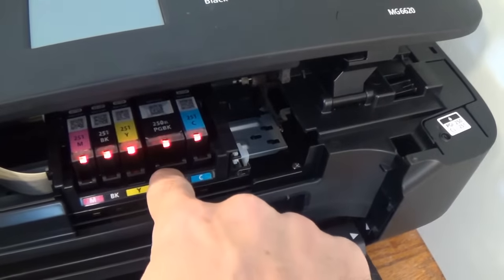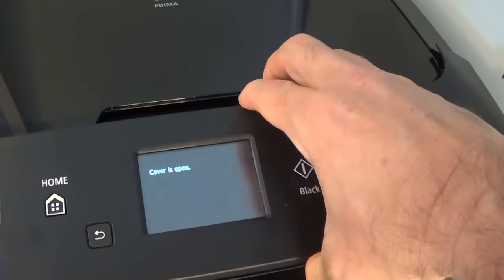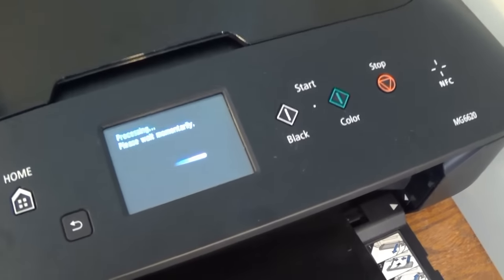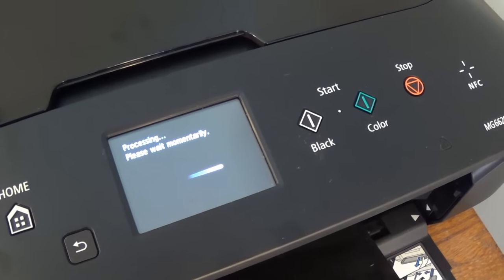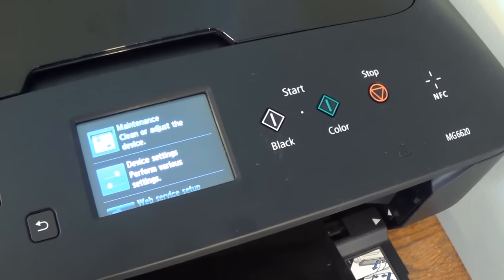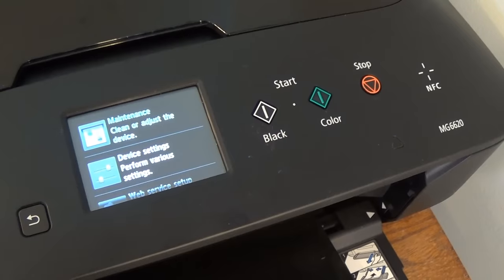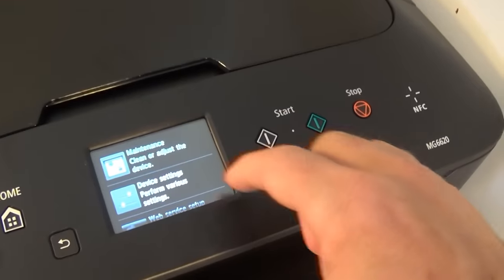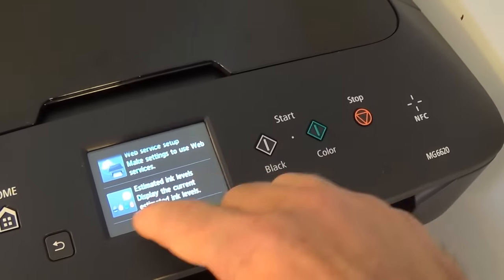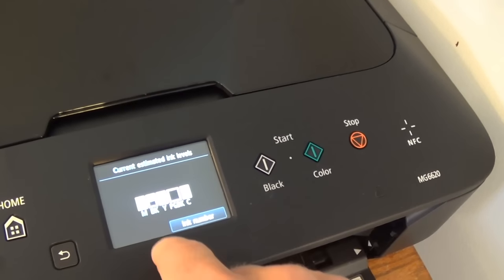Push in and the light should come on again — there it is, displaying as full. Move that aside and then shut the cover. It should go through a process to get the ink all prepared. And there you have it — it is all done and should be ready for printing. Let's go back to the original display, estimate quantity, and you can see it is completely full. We are good to go.